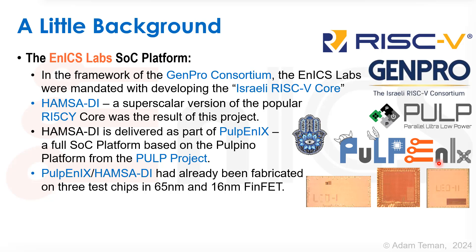Pulpenix and Hamsa had already been fabricated on three test chips in 65nm and 16nm FinFET. We have LEO-1 here, LEO-2 here, and in the middle we have Sansa, which was the flagship of the GenPro consortium.